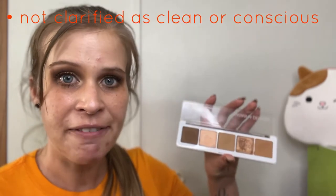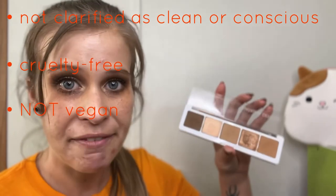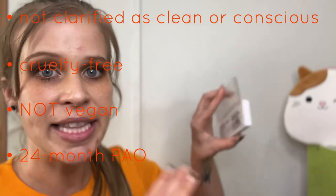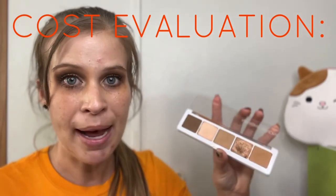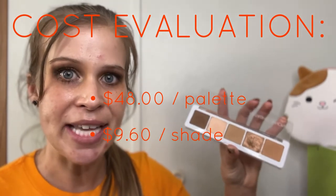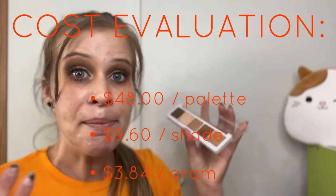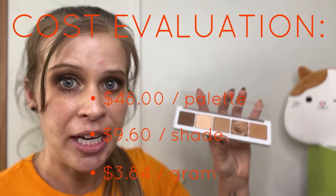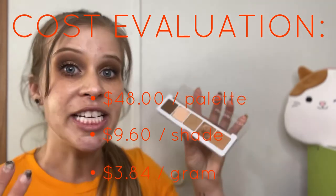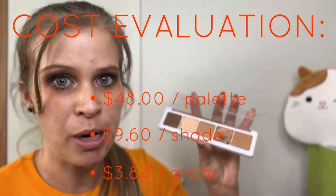Moving into our routine data check: this palette is not classified as any type of clean or conscious formula. It is cruelty-free but not vegan. There is a 24-month expiration date located on the back of the palette. Getting into the cost evaluation — if you bought this palette today it would cost $48. Breaking that down, it comes to $9.60 per shade, or $3.84 per gram. Comparing this to similar palettes on the market, the price per shade and the cost per gram are quite expensive compared to other palettes I've previously reviewed.